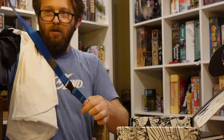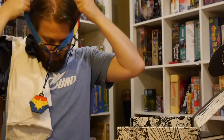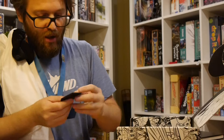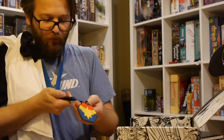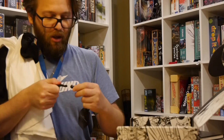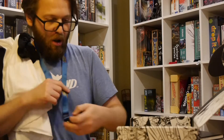Speaking of Captain Marvel, we got a lanyard with her logo and art. Kind of a cool lanyard. I'm actually somewhat digging this one. I'm not sure what you're supposed to do with this, but this will definitely be something I could maybe take to cons with me and wear for some badges and stuff like that. Kind of cool.